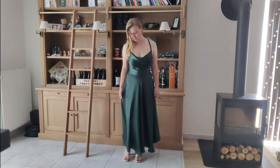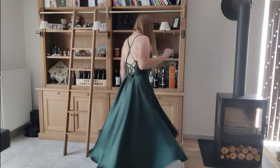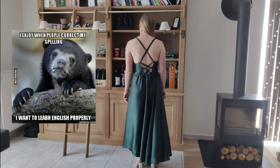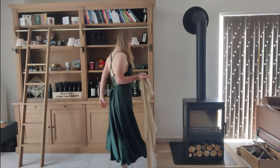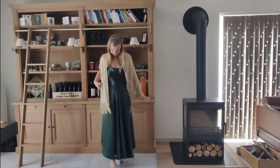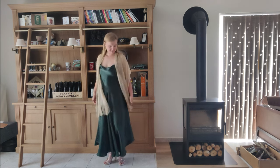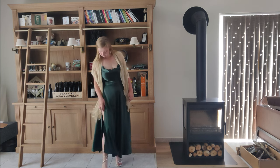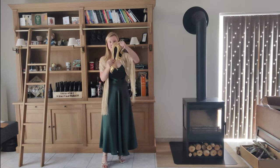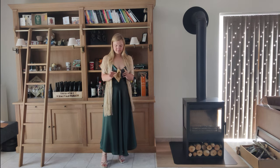Thank you so much for watching all the way to the end — I hope you learned something! English is not my first language, so if you hear any mistakes feel free to correct me. In case you're curious how I wore the dress: the wedding theme was white, green, and gold, so I added golden shoes, golden earrings, painted my nails gold, and added a golden scarf. I had a white blazer but it was too hot to need it, and I also had handy golden foldable flats — my feet were very thankful after a night of dancing!